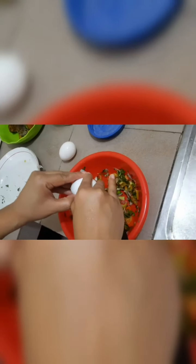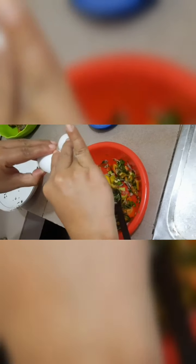Now we beat the eggs. The egg yolks are beaten well together with the onions, green chilies, and tomatoes, mixing everything thoroughly. Beating it well will make the omelet very good and eating it will be very enjoyable.